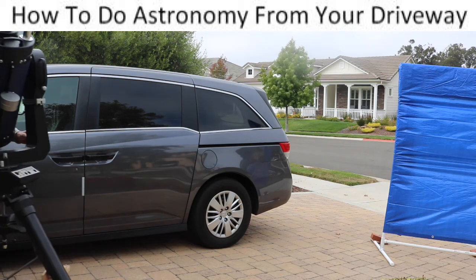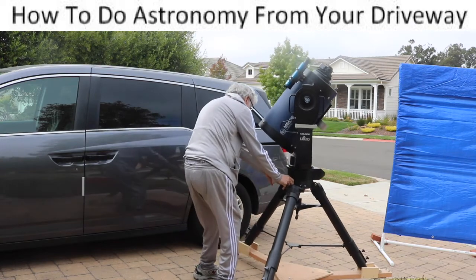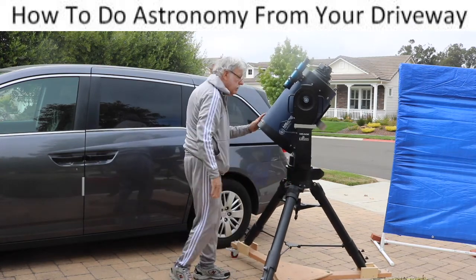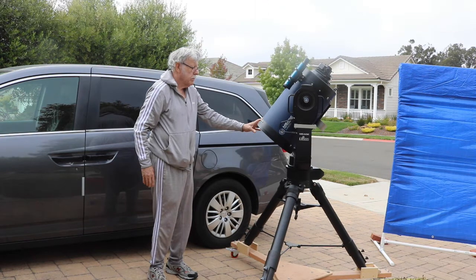This video shows how to easily observe with a 12-inch telescope from your driveway. It will show you how to move the telescope from the garage to your driveway, and how to block streetlights or house lights that interfere with viewing. There are clickable links to videos and webpages mentioned in this video in the description below the video window.